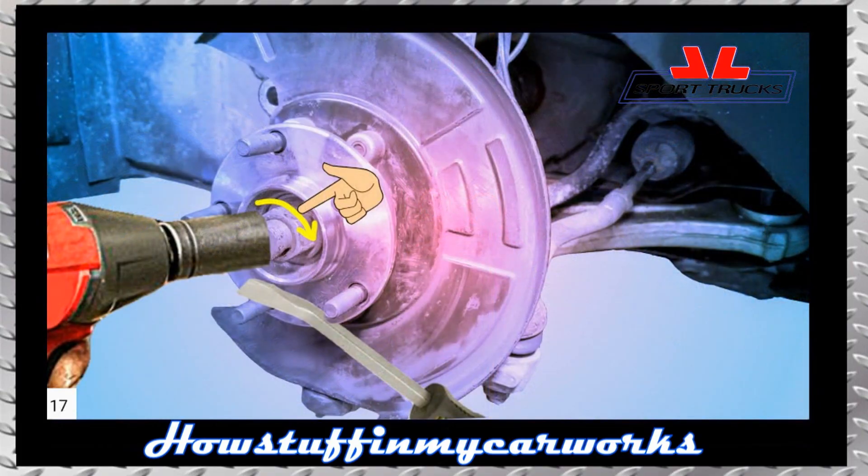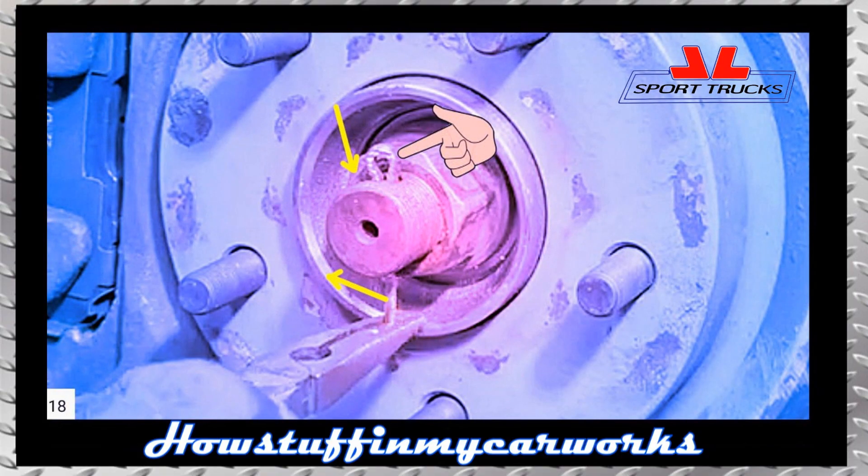Install the new nut on the new CV axle shaft and tighten it according to the specifications described in the owner's manual. Use a pry bar to lock the bearing in the same manner described earlier. Install a new cotter pin and bend the ends with pliers.